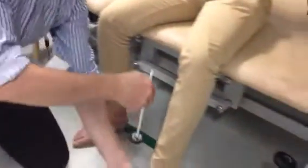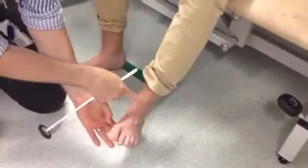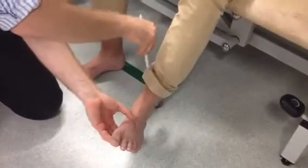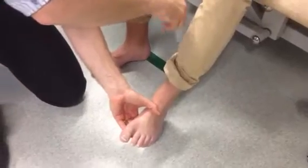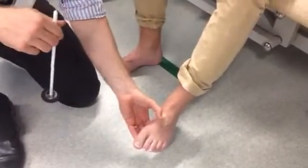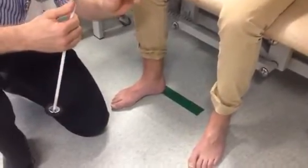Same again here — you can passively dorsiflex the foot. The tibialis anterior tendon is the enemy of the ankle jerk, so it doesn't really work if the foot's actively dorsiflexed. If you passively dorsiflex and strike, you get an ankle jerk. So that's how you do the ankle and knee reflexes.